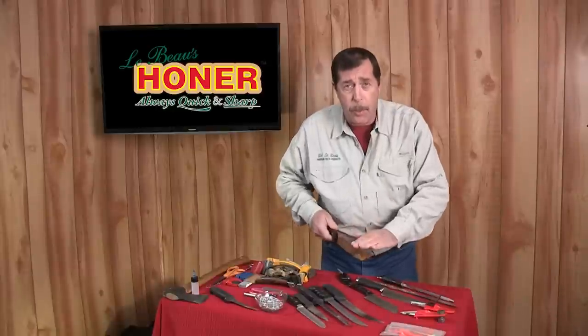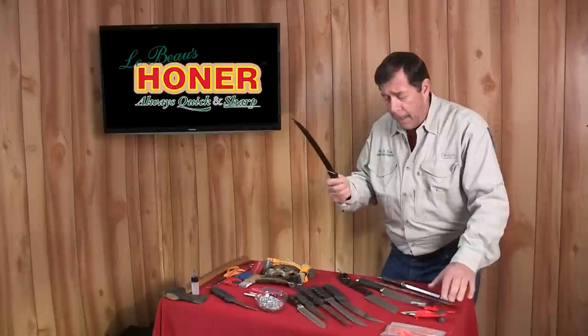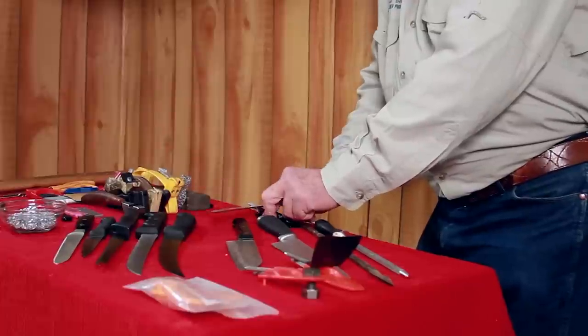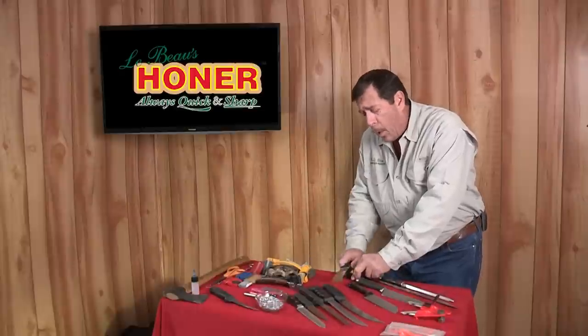When you need to take metal off a dull knife — and you know it's dull because it will not cut — simply take the knife, use the top rod, and knock off all your flat spots, nicks, and burrs to clean your edge and get it rough.